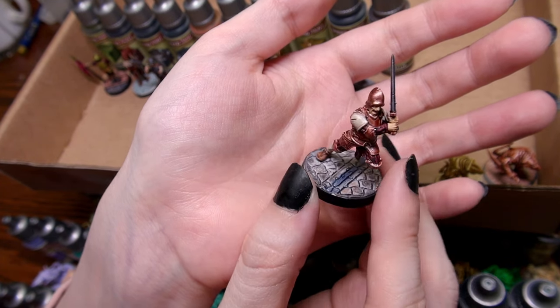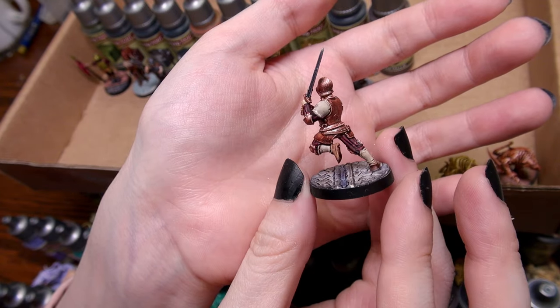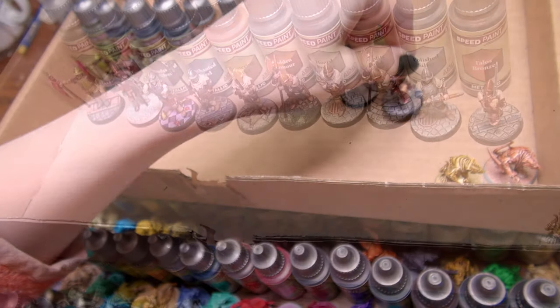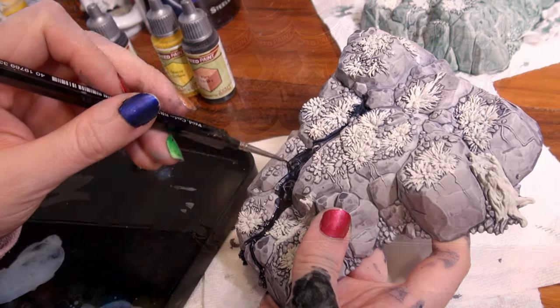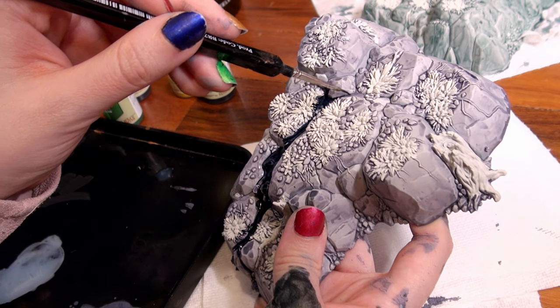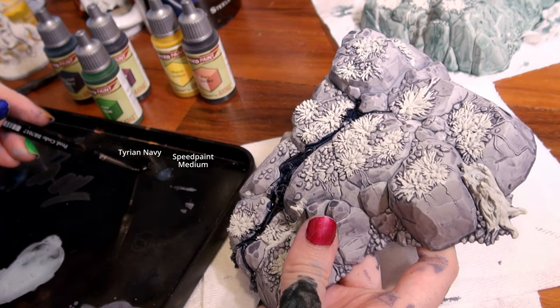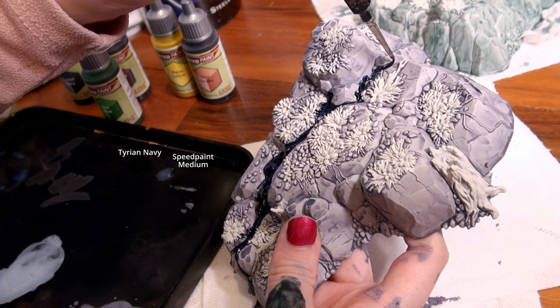Each of these soldiers were painted in roughly 15 to 20 minutes — I did not spend hours on them, besides the lady guard with her checkered floor which took about 35 minutes because of the different colours needed for each of the objects on the base. As I have mentioned, there are times where you want to use a medium to increase the transparency of one of the speed paints you're working with, and I don't see anything better than the Army Painter Speed Paint Medium.